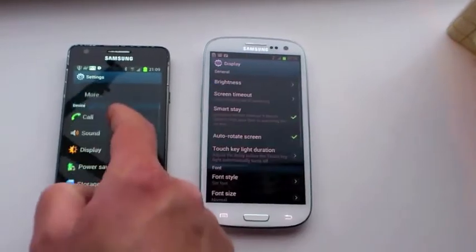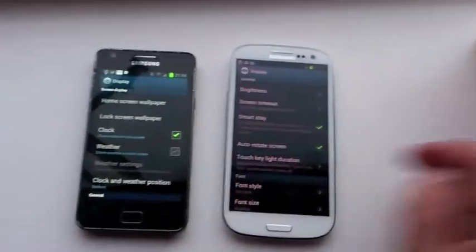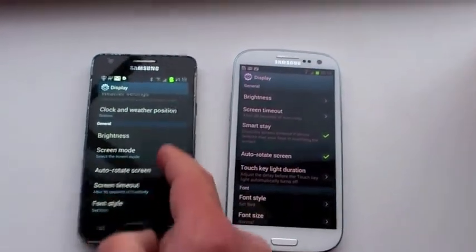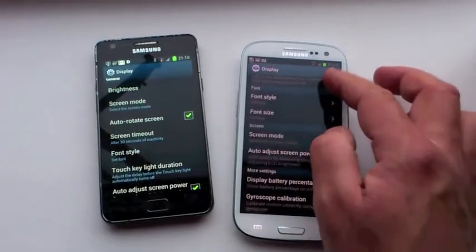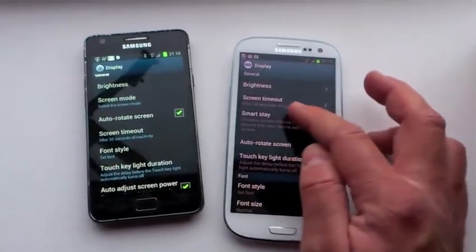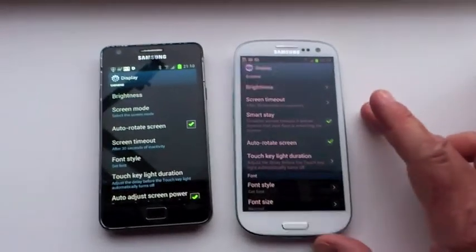If we go into Display on the S3 and the S2, we can see — just to prove I wasn't lying — the screen timeout on the S2 is 30 seconds, and the screen timeout on the S3 is also 30 seconds. Just to show that it was the SmartStay working.